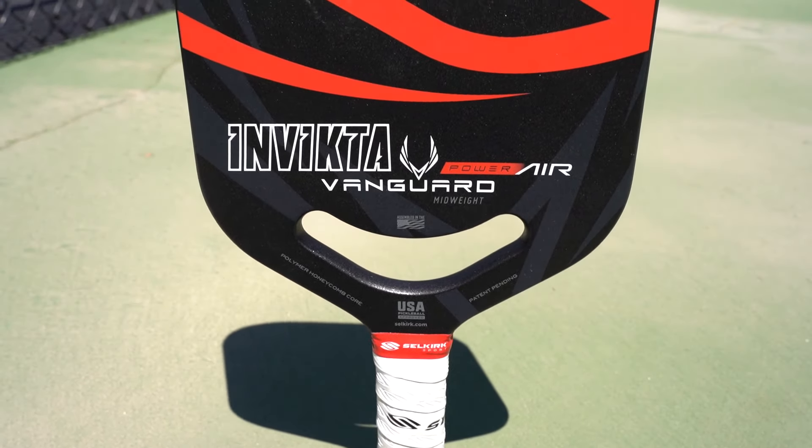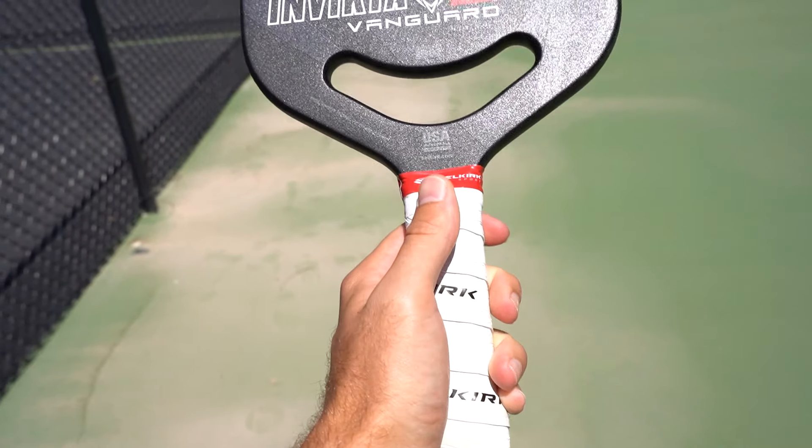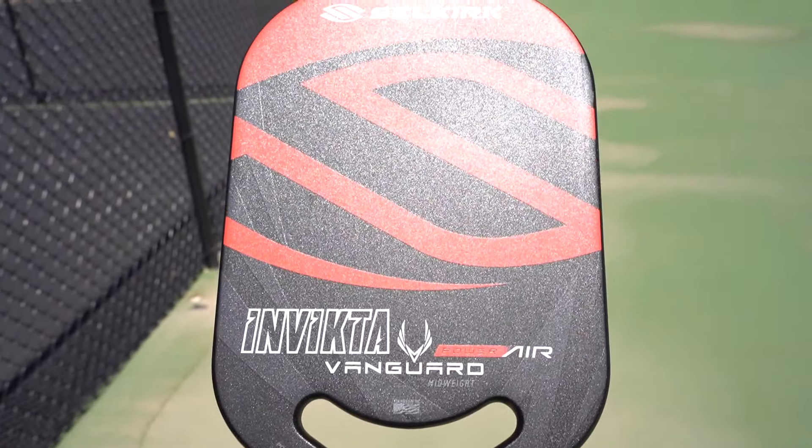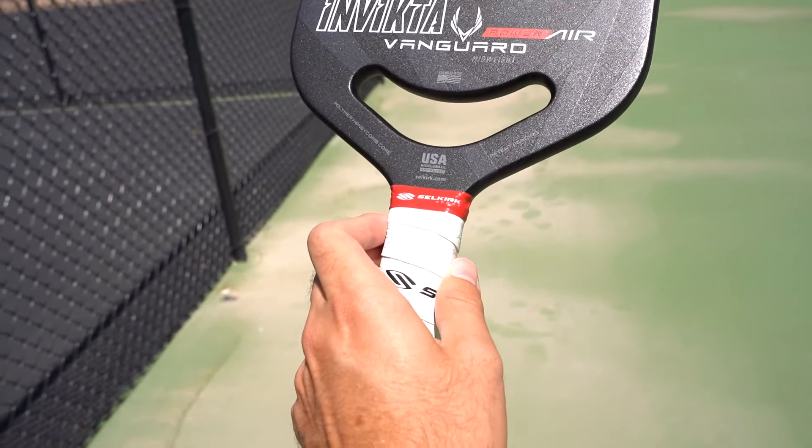Just like the other two paddles, it has a hole in the bottom — that's for aerodynamics. You're going to be able to swing through the air a whole lot faster with a paddle that has a hole compared to one that doesn't. Selkirk was the first to do this, and now a ton of other companies have caught on. I'm sure sooner or later the vast majority of paddles are going to have a hole in them just for that aerodynamic factor, which is really cool.